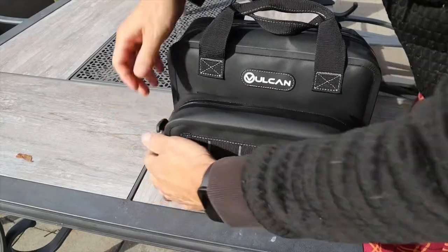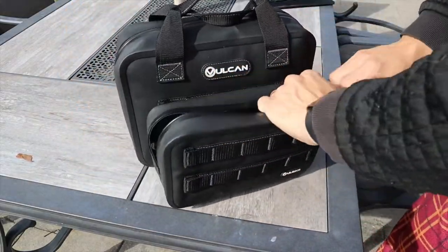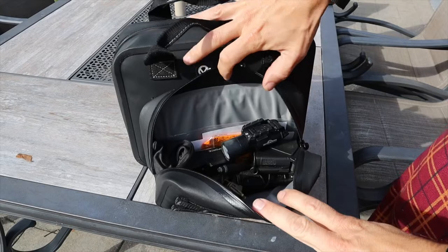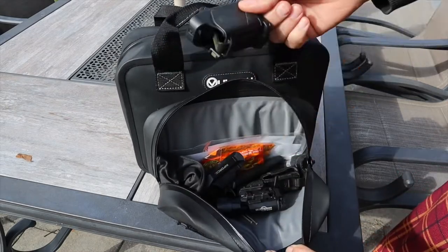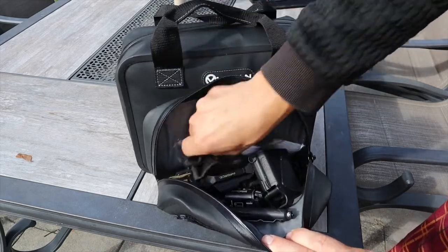On the front of the pistol bag it also has those same molle-type attachments, so you can add the pistol accessory pouch. Same idea — same molle on the front, same cool material, same sealed zippers, and it's just a dump pouch so you can throw in whatever you want.